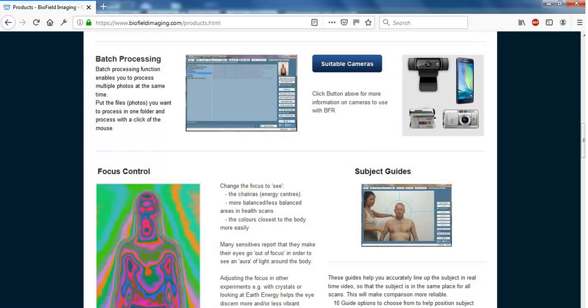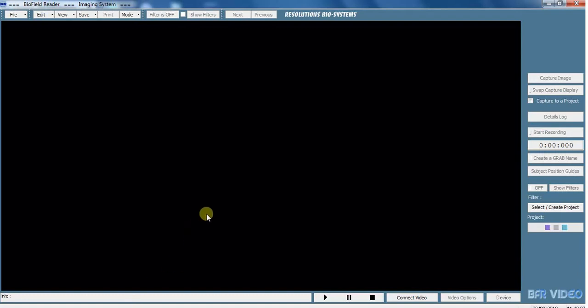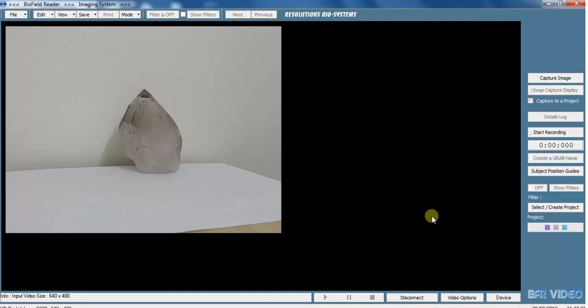Right, let's go back now and connect the video down here at the bottom. So I've got the Logitech C920HD and there you can see we're going to be doing live footage of a crystal, seeing what the energy is like around it and within it.